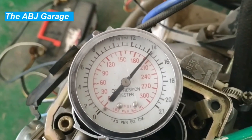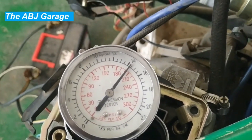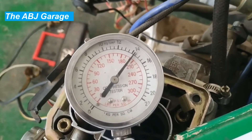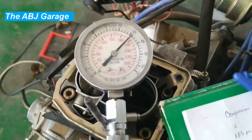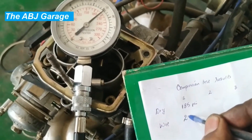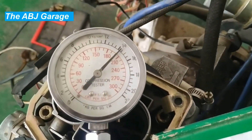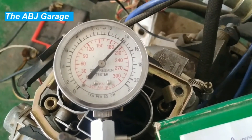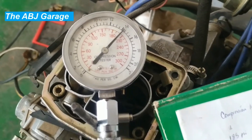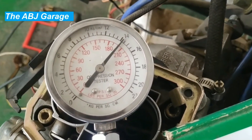The reading has shifted now. Previously it was 185 psi; now it has increased to somewhere around 14.5 kg per square centimeter, or approximately 200 psi. So the wet test result is around 200 psi for cylinder number one. What the oil does is it goes down and seals the opening between the piston ring and the cylinder wall. By increasing that sealing effect, we have increased the compression value from 185 to 200 psi.